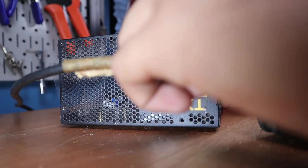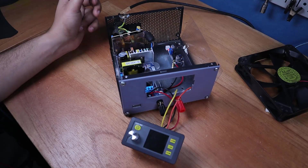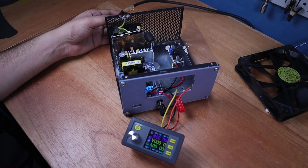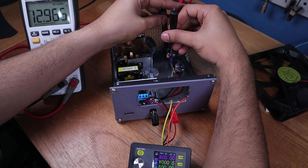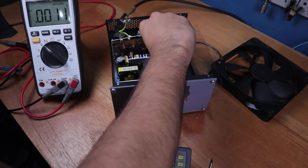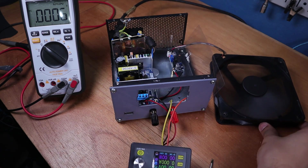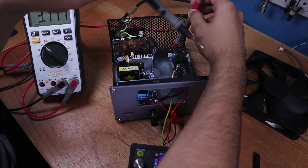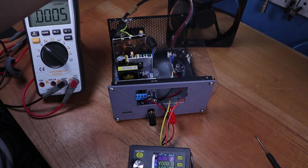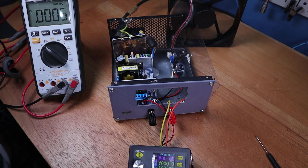A flip of the switch for a quick power test showed that everything was working. I used my multimeter to set the output voltage of the regulator for the fan to 12V, then plugged in the fan and realized it was spinning way too fast and was loud. So I fully reduced the voltage until the fan was producing a very light breeze to keep the noise level down while still removing any excess heat. This was almost silent.